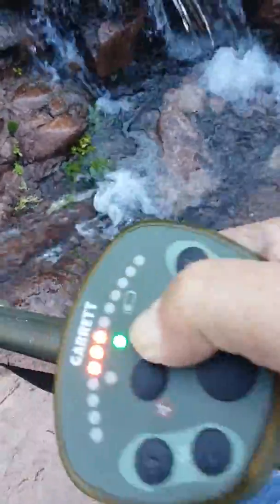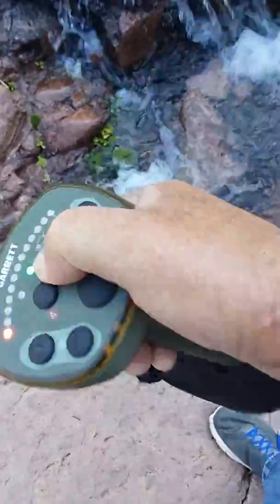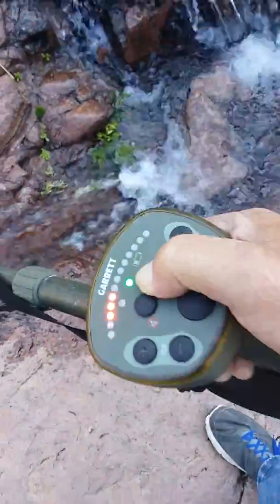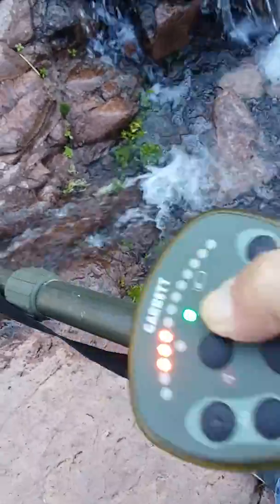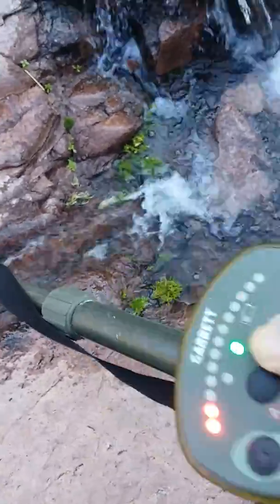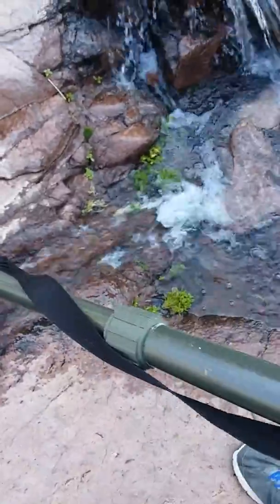I'm waiting for two beeps — it's a little loud in here with all the water. There's my beep. Now watch when I hit these rocks.